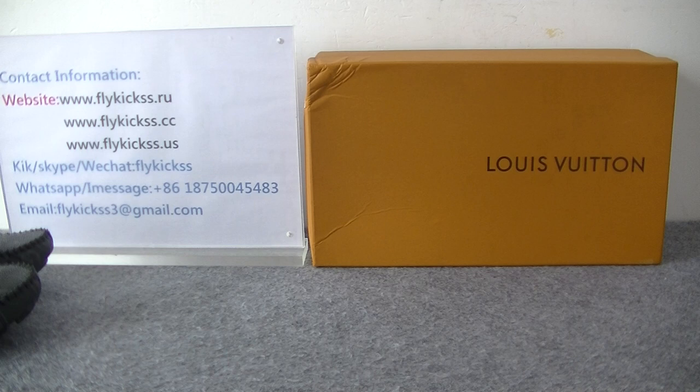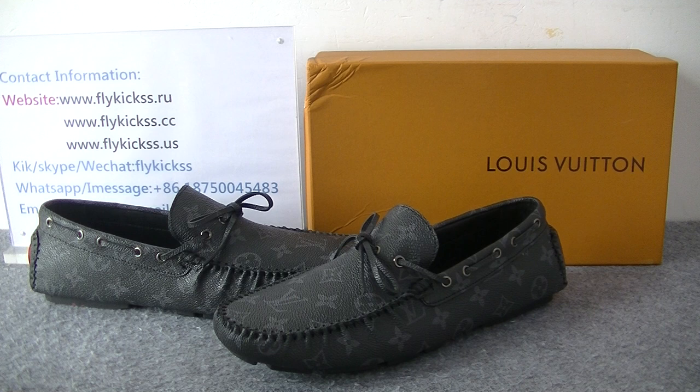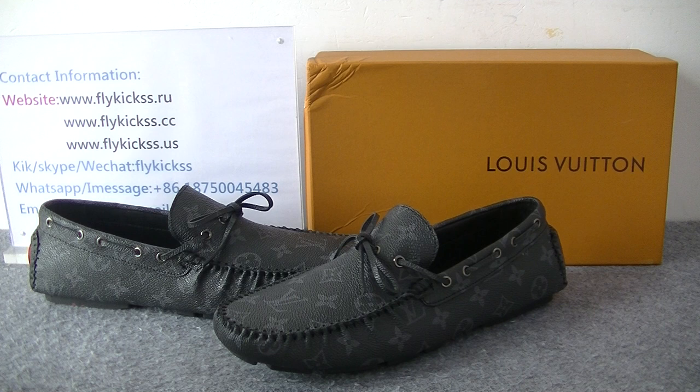So if you guys like these shoes, please contact me directly. You guys can go to flykeys.us to check more detail pictures. You guys can contact me — here is my contact information. And I will give you wholesale supplies with free shipping.